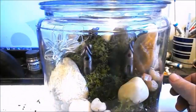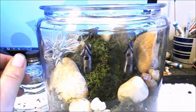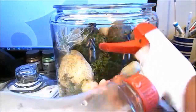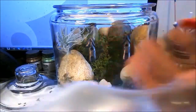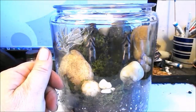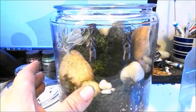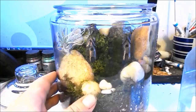For watering, I use a little mister — just a water bottle with a misting spray on the end. I give it a misting, but I'm not looking to get it soaking wet. I want to keep the moss moist but not soaking wet.